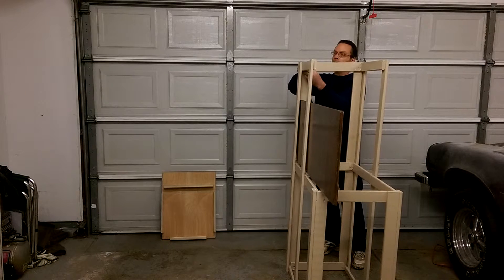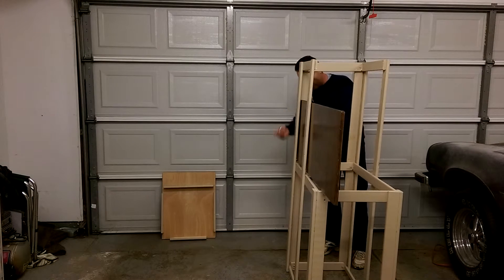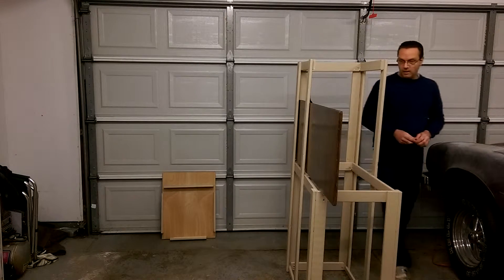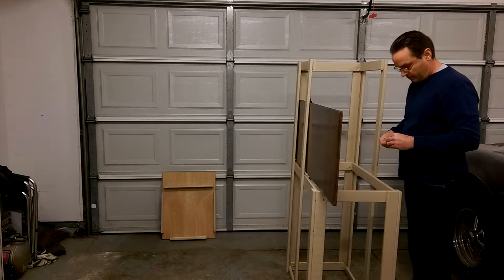I made this mostly out of 1x3, with some 1x2 at the bottom just for the bottom support. I made the top pieces out of half-inch birch plywood, and this shelf here is three-quarter-inch maple. Being that they're nicer wood, I wanted to stain them both so they look nicer — I didn't want to paint over the nice wood.